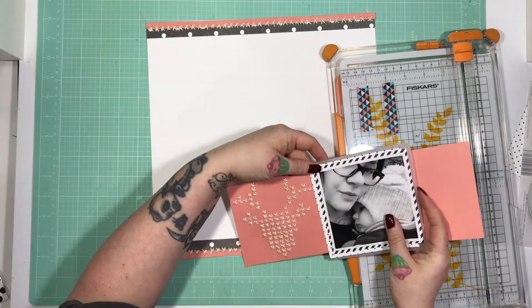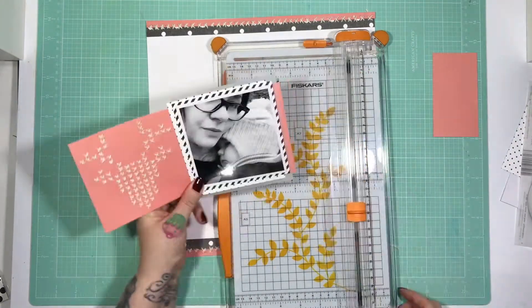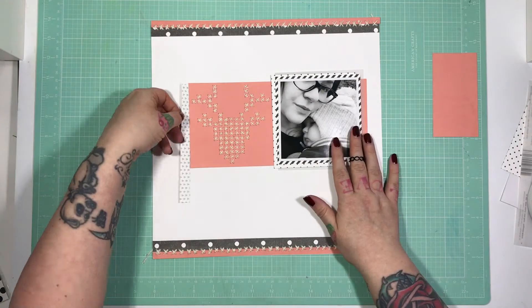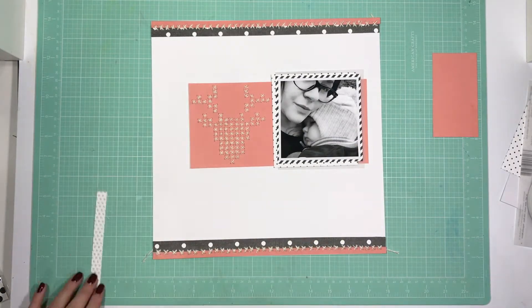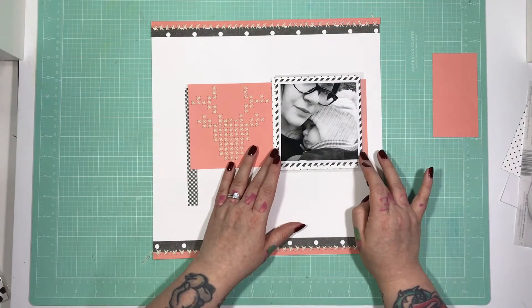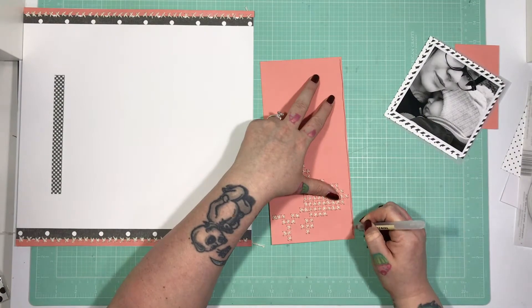Now I'm lining it up with the peachy toned paper to make sure it's going to sit where I want it to. You can see I've set it just slightly off centre because I know that I'm going to add this gingham print strip to the left-hand side.